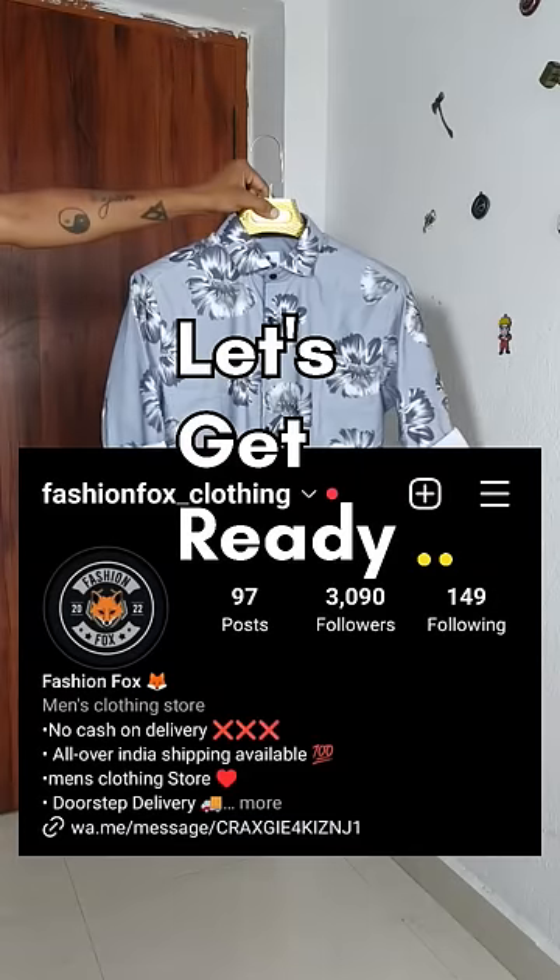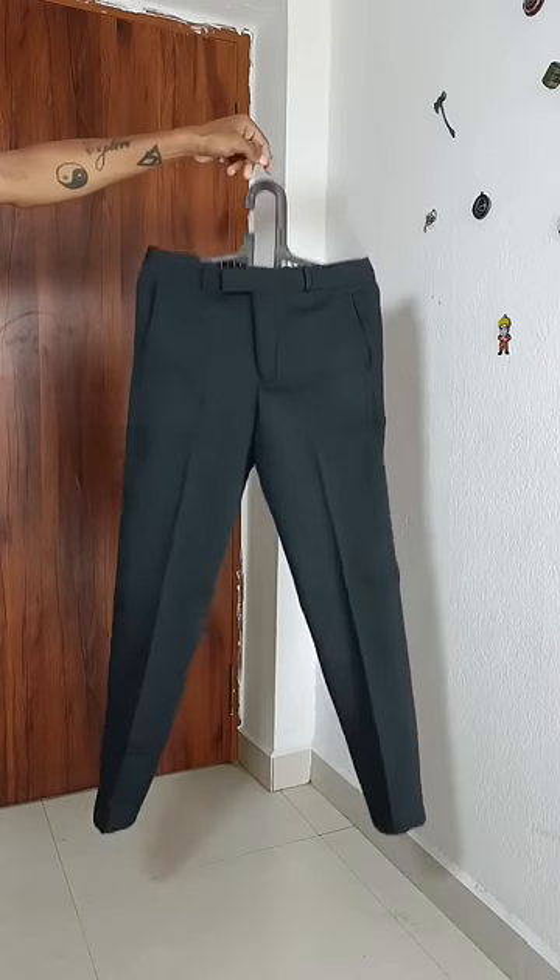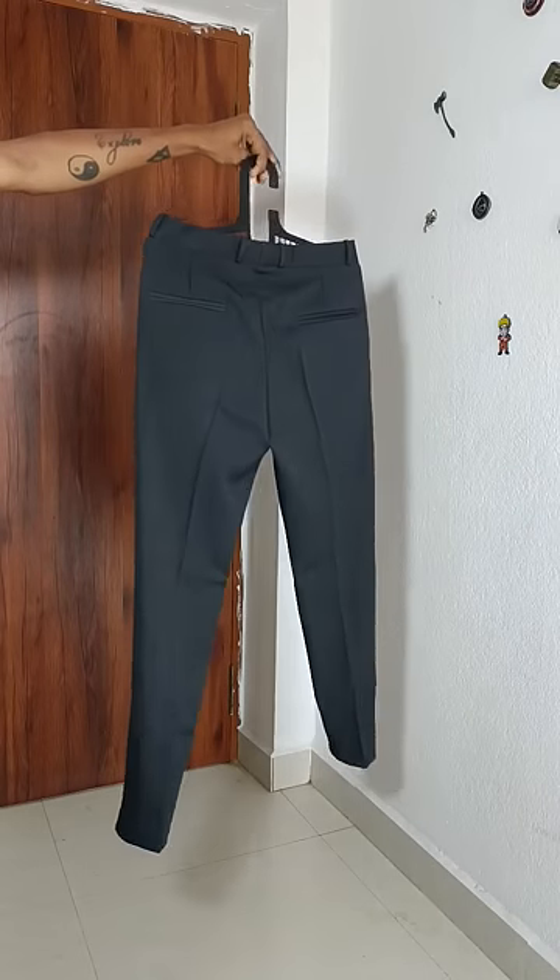Now, I bought a floral printed shirt. I also bought a dark grey shirt with a textured material.